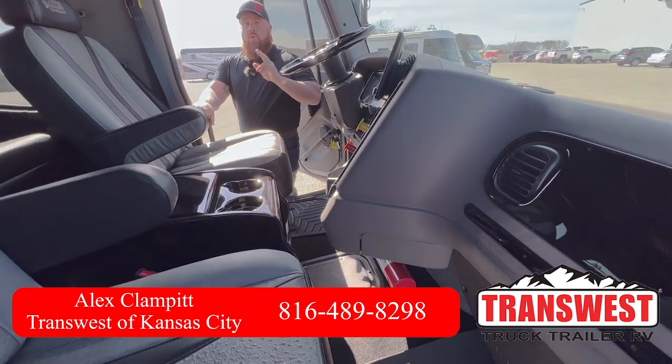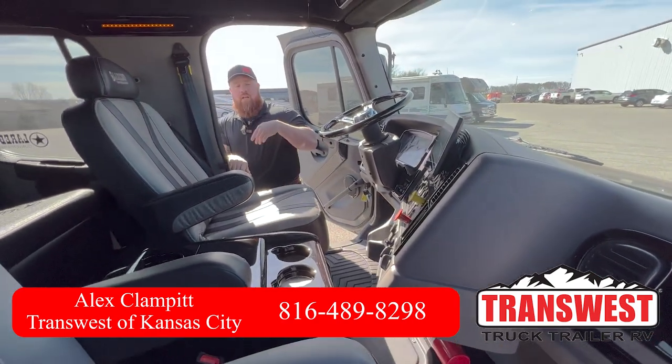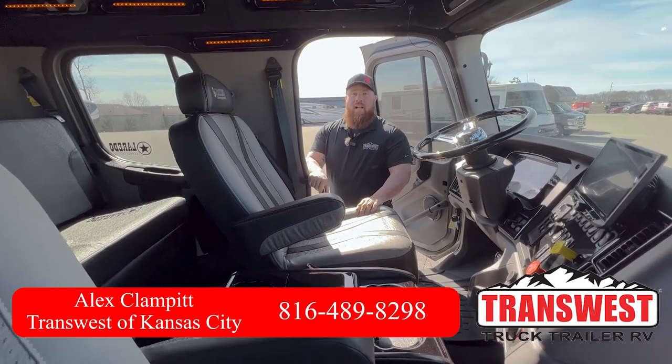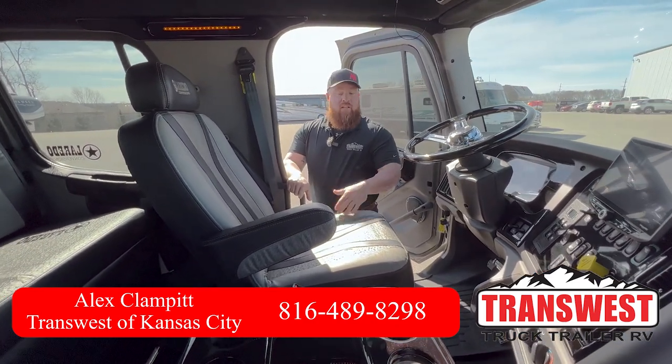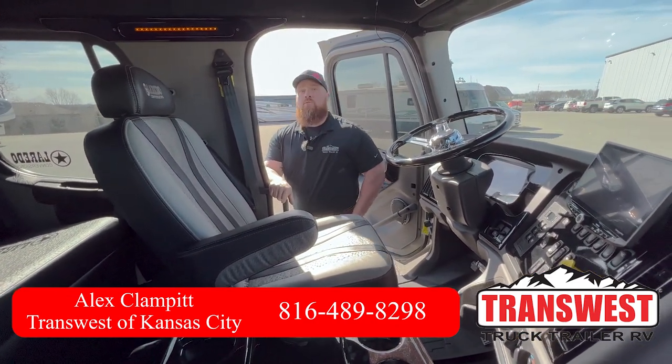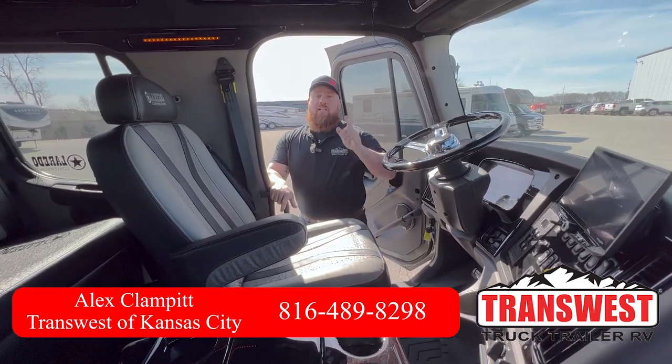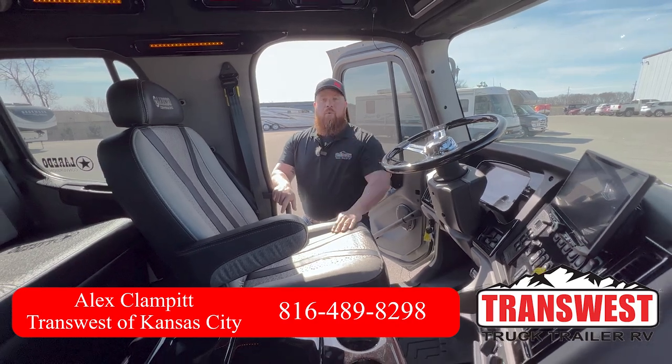This one's available. Stock number 2-14-605, it is still available. Call me anytime, day or night — phone's always on. Those of you that have taken advantage of that, you know. 816-489-8298. Thanks for watching, give me a shout.